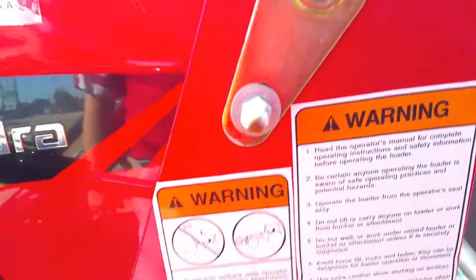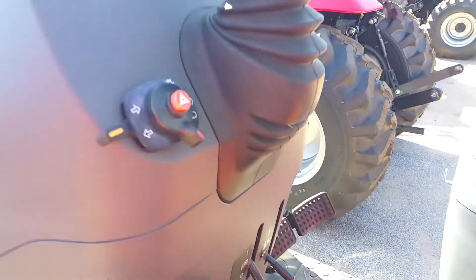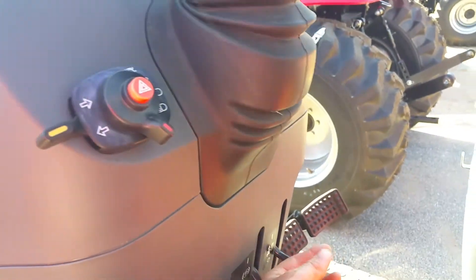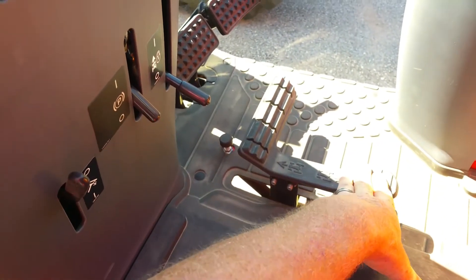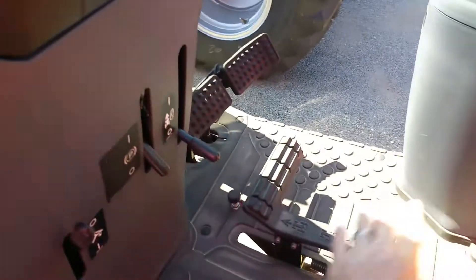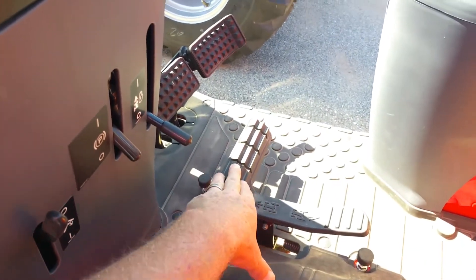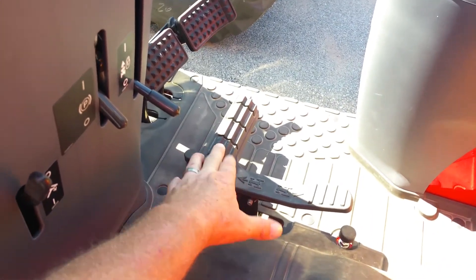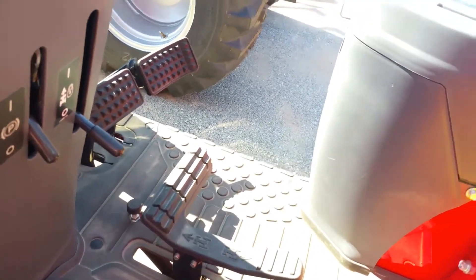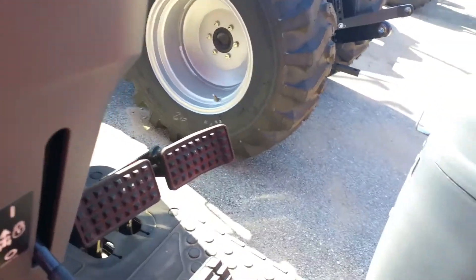This one is the hydrostatic transmission. You do have cruise control, so you can lock it down in place going forward and reverse. When you're out there shredding your field, set your RPMs at 540 and lock it in place so you don't have to constantly keep your foot on the gas. Hydrostatic is great for loader work — all you have to do is rock the foot rocker pedal. You have your clutch on this side because you do have high, low, and medium gear, and your brakes on the other side.